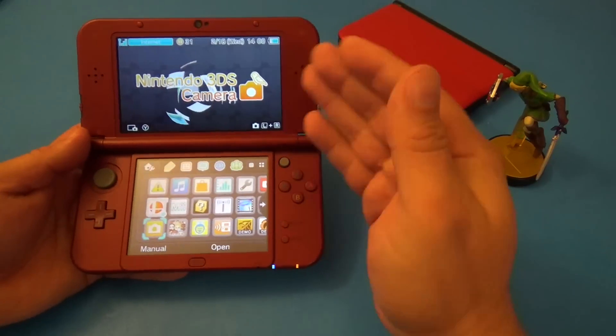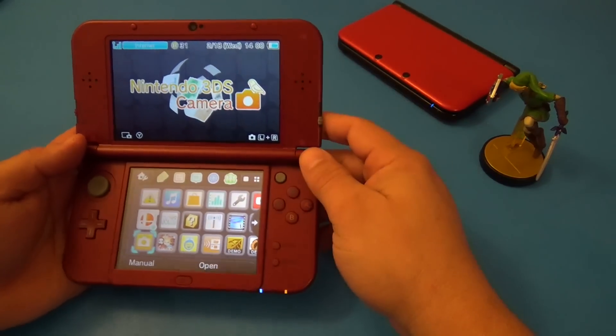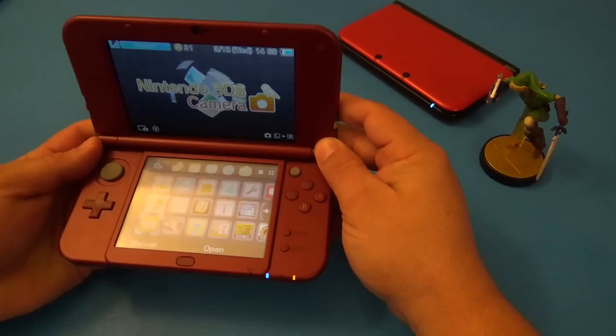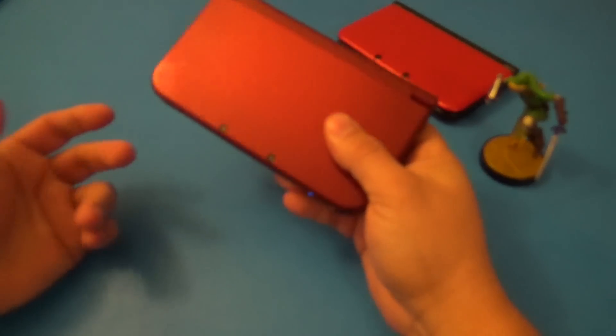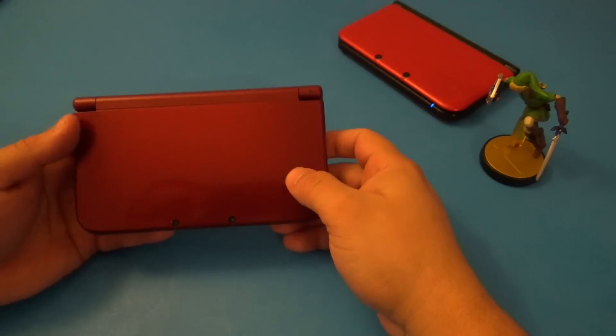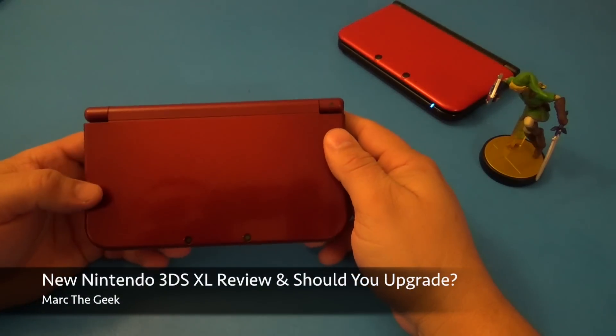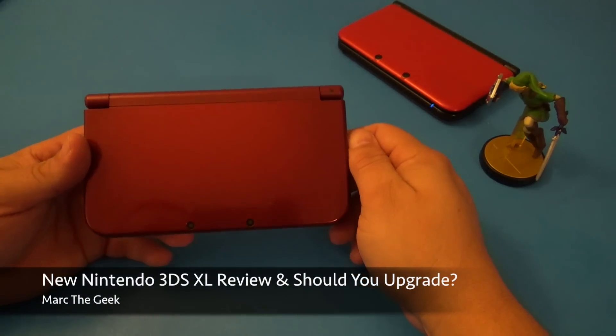That's my experience with the new Nintendo 3DS XL. Let me know what you think about the video, my pros and cons — what are your pros and cons? Do you think it's worth it? Do you agree with my arguments? Let me know, guys. Thanks for watching. Till next time.